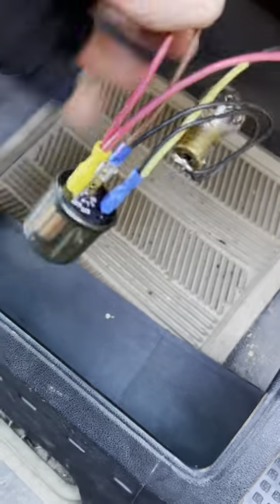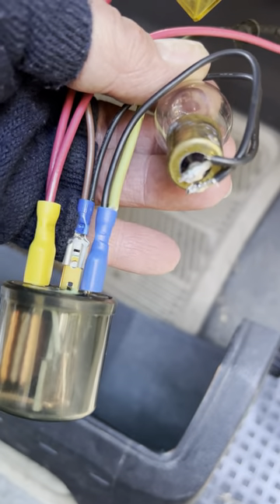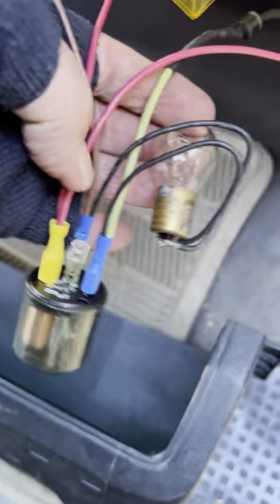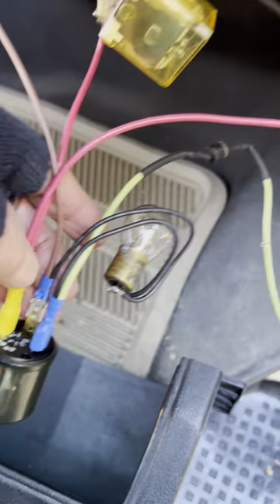The flasher only works with the bulb connected so it sees the load. This is a regular turn signal bulb — I just added and soldered wires onto the bulb. So there's my wiring; you've got the bulb connected between these two — this regular flasher wiring.